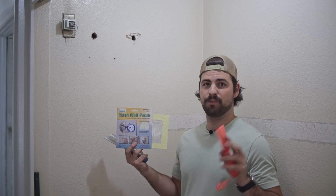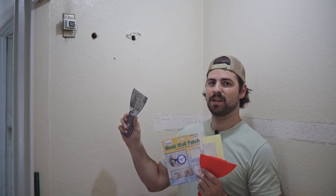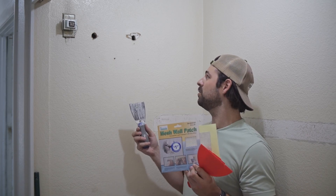I also picked up a pack of three drywall putty knives from the dollar store. We got a similar one from Home Depot and that one was about eight bucks, so this is definitely the way to do it on a budget. And you're going to have an extreme amount of fun filling these holes.